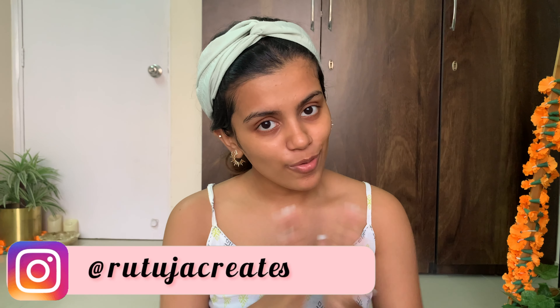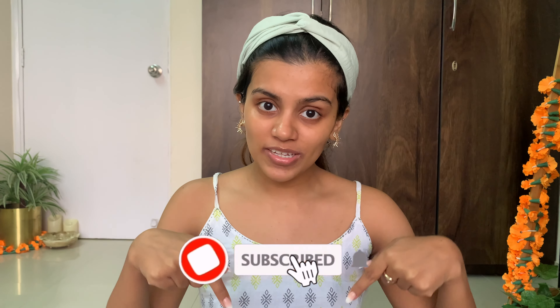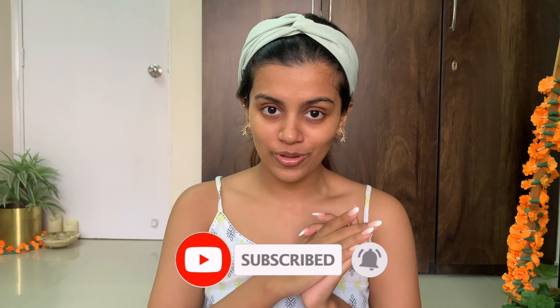If you follow this routine, let me know in the comments below and share your thoughts! I'll be linking all the products used in today's video in the description box — I swear by these products and they give amazing results. Also, make sure to follow me on Instagram as I post a lot of festive content there. If this video was helpful, hit subscribe and the bell icon so you never miss a new upload. See you in my next festive video!